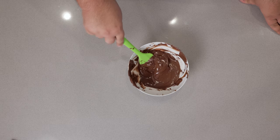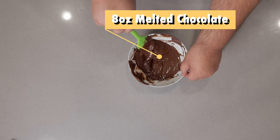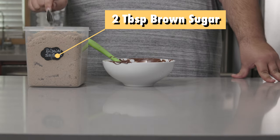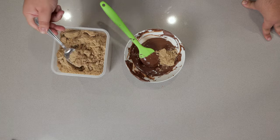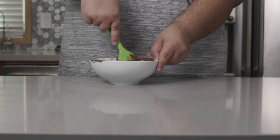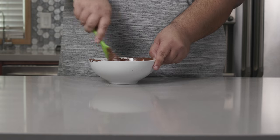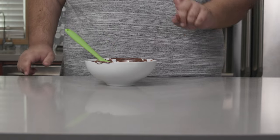I have here in this bowl eight ounces of melted chocolate, to which we'll add two tablespoons of brown sugar. This will help provide some spreadability to the chocolate once we roll out the dough.